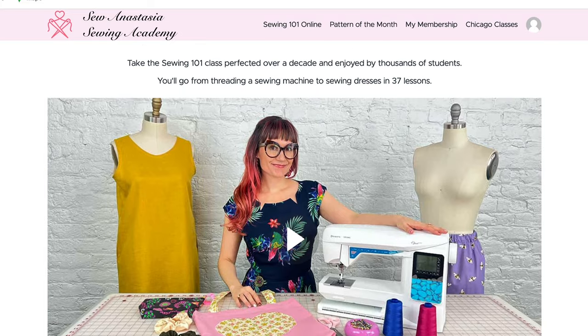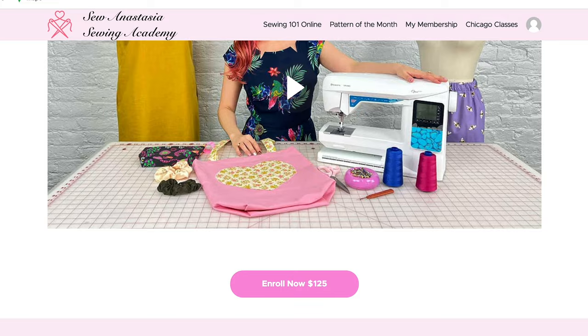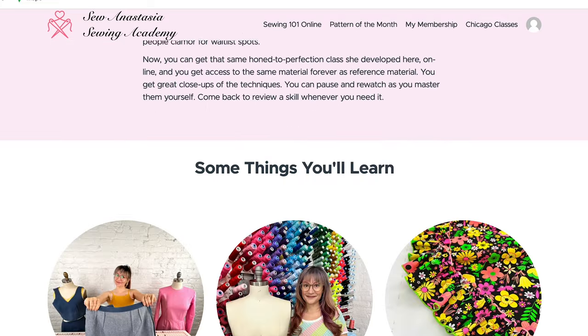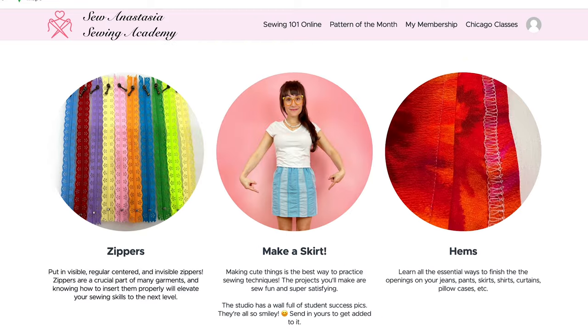If you're enjoying this video so far, make sure you like and subscribe. And if you want to learn how to sew with me, make sure you check out my online sewing academy. You can find that at theseweanastasiasewingacademy.com.